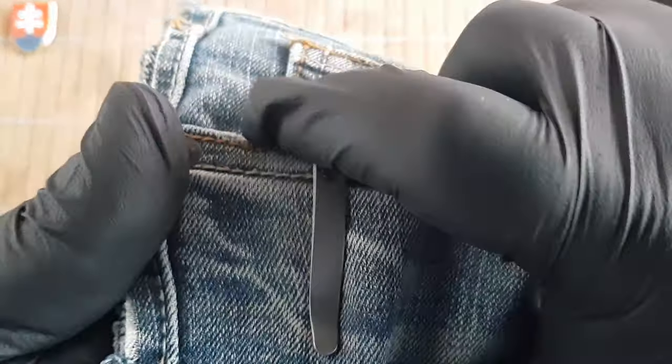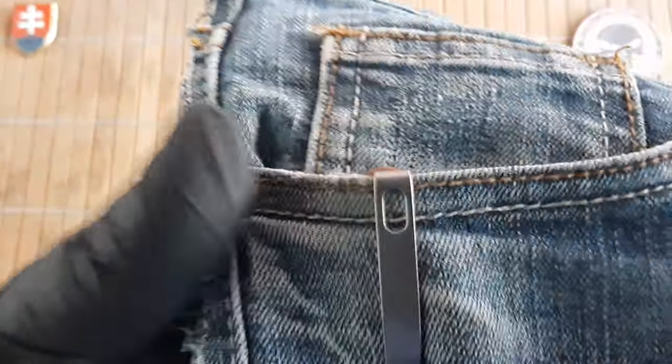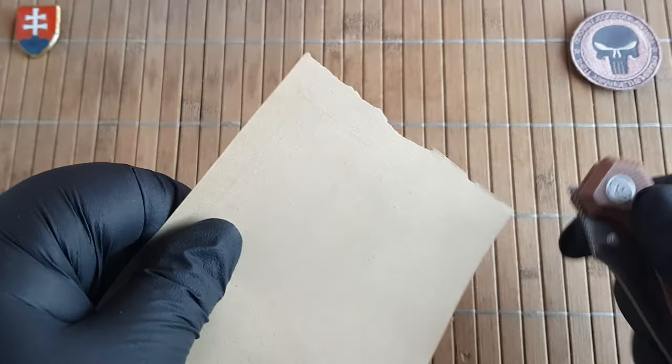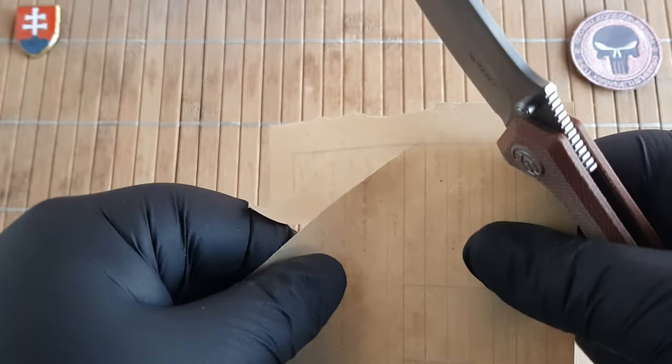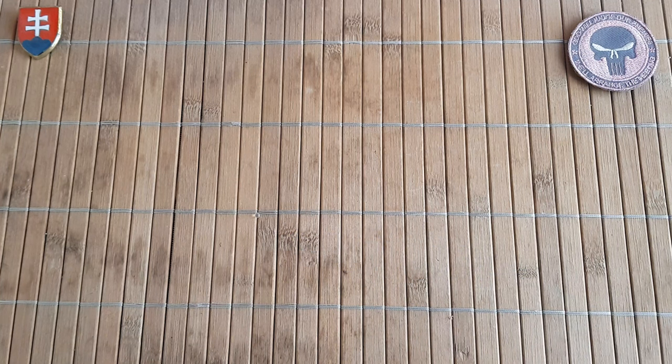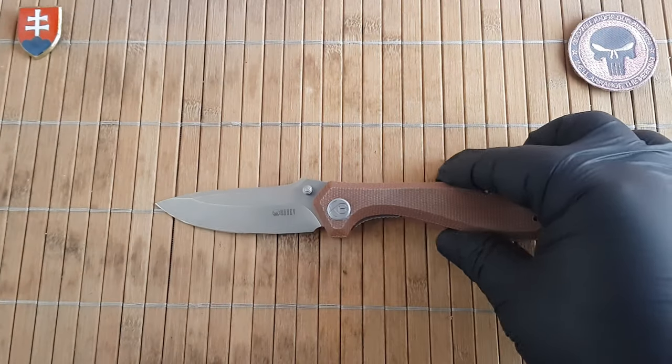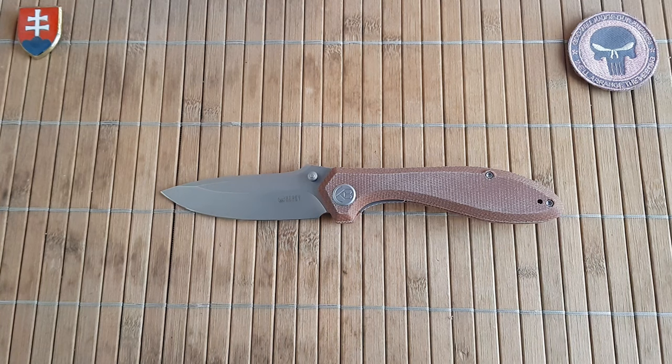The pocket clip is a deep carry folded style with medium stiffness. Let's see how it fares in the pocket — yeah, no problems there. That is how much it sticks out — almost nothing, maybe just a touch. The knife is definitely nice and sharp out of the box, but I feel a little bit of toothiness on the edge, so your favorite strop or ceramic rods will definitely make this knife even sharper.